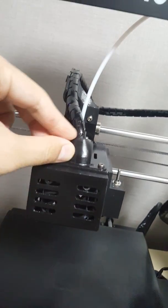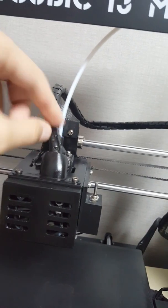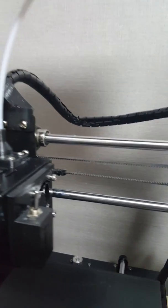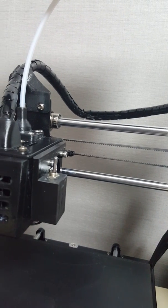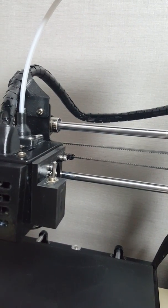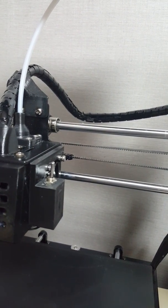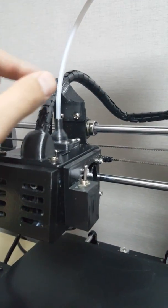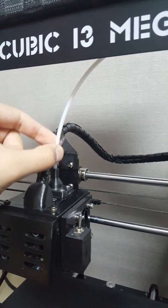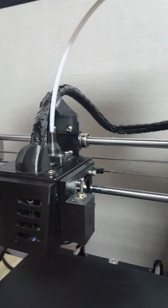Here you can see the protective cover for the cable that protects the cable, and here you can see it's called the Bowden tube support. You can see the tube here — it looks very visible and transparent.